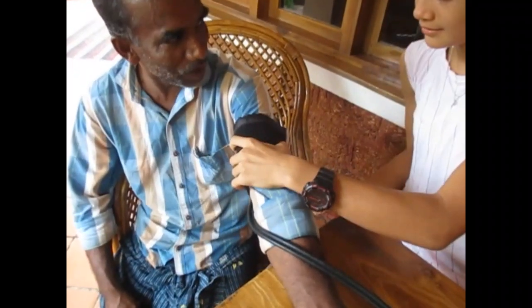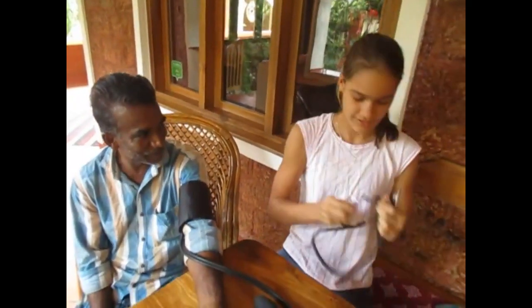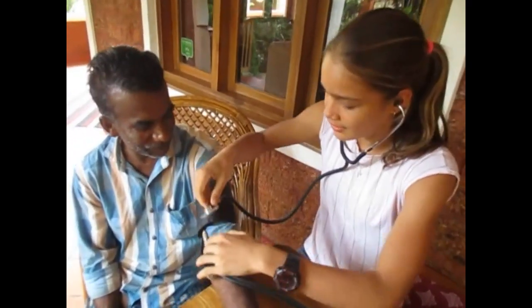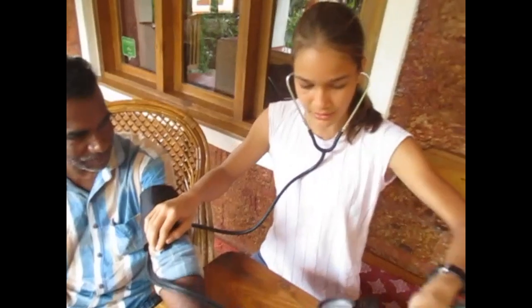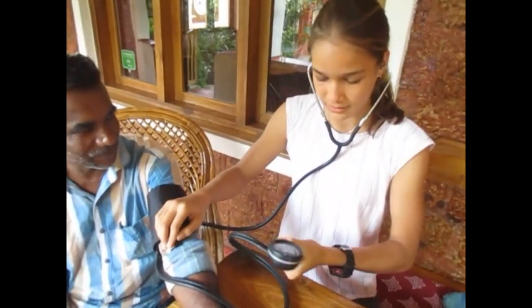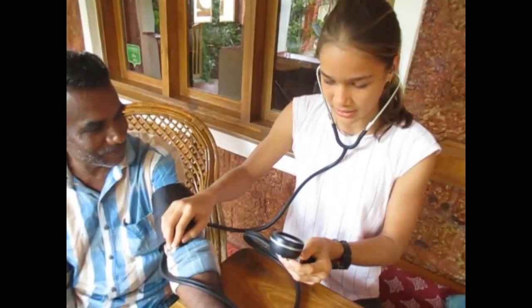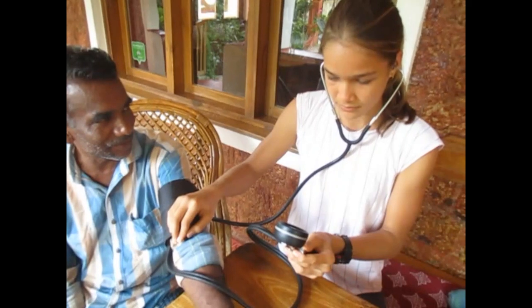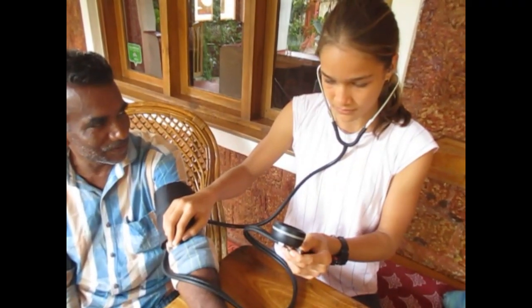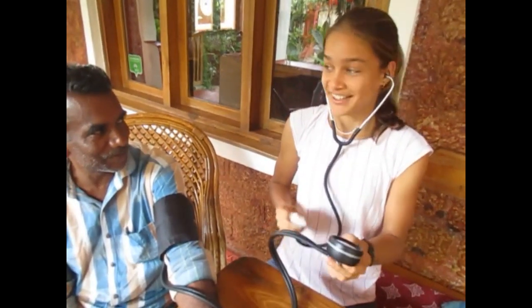Now I'm going to measure a second person. I wrap the cuff around, place the stethoscope on the vein, make sure the valve is turned down, and pump to about 200. Now I'm going to slowly release. He has 150 over 90 — same as Grandpa. High blood pressure.